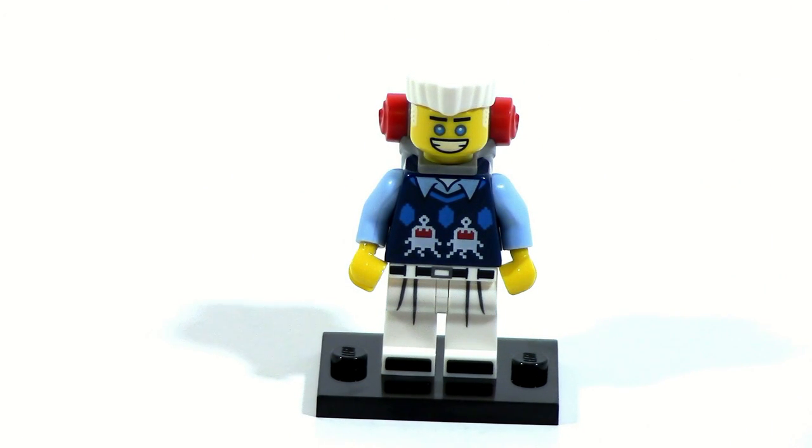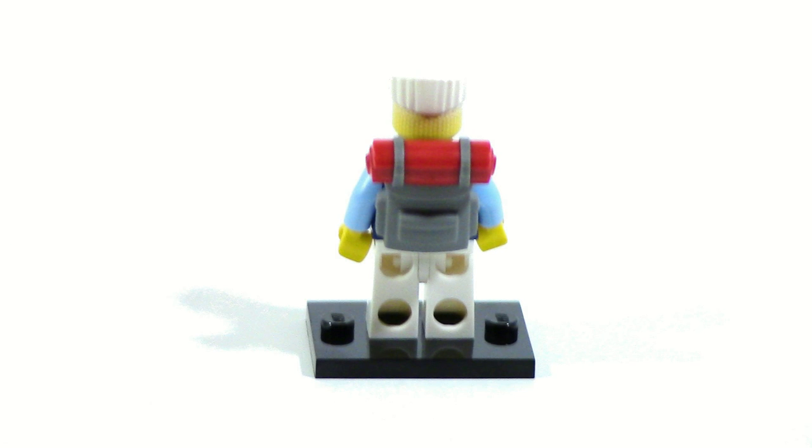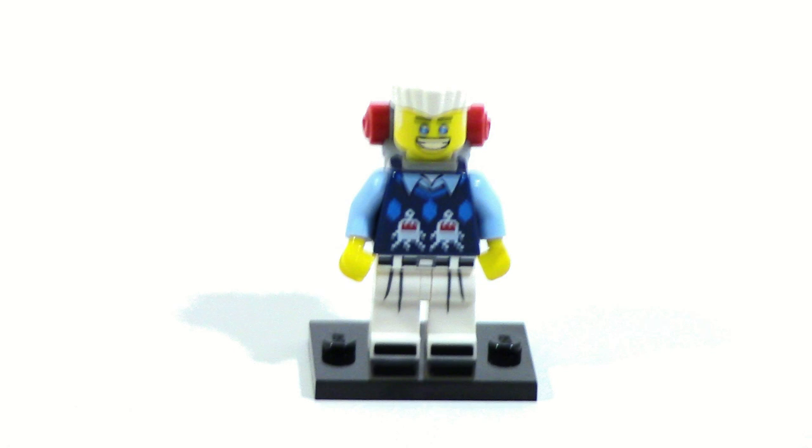Zane is one of the most interesting figures from the series as he has one of the most unique designs. I like the Alien Conquest sort of Easter egg on his shirt which looks pretty nice. His leg printing is good and I like his backpack, and he has some really nice digital-style printing for the back of his head for his haircut which is a nice little detail. And of course there's his smile.